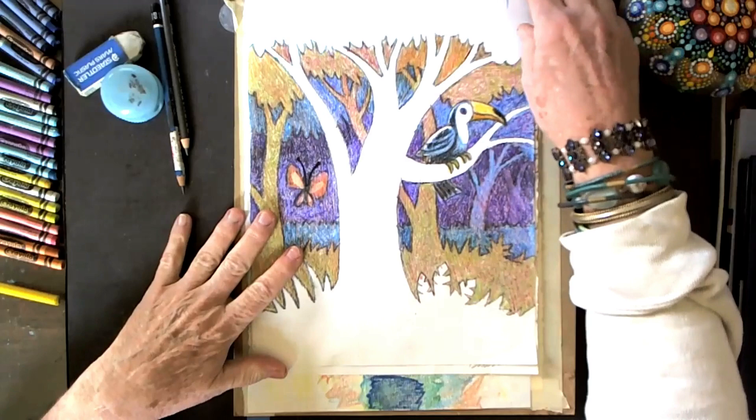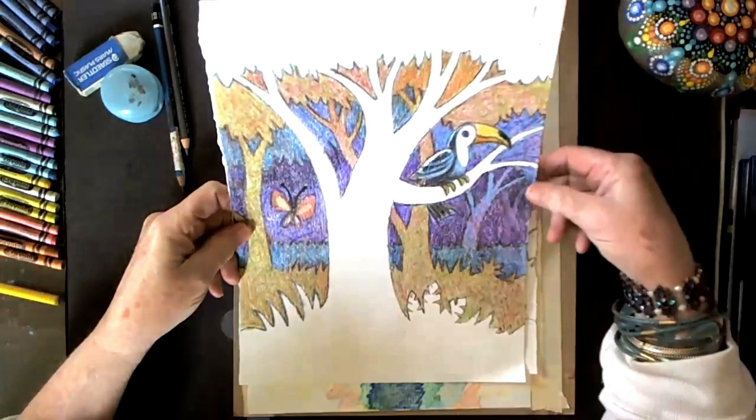Hi everybody, my name is Bobbi Egan. Today we're going to do a workshop that covers the concept of negative space.